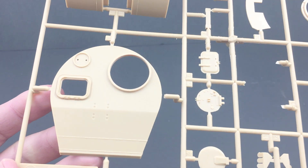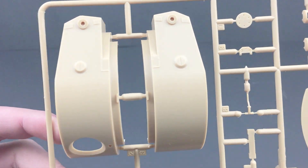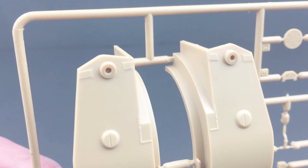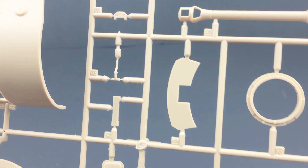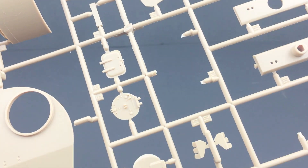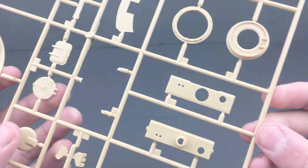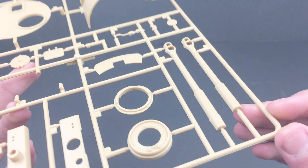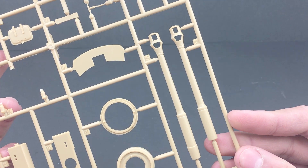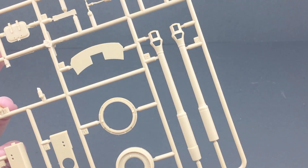Next up is the turret. You can see that we've got some nice welding seams on there already done, so I won't have to do those, and again on the sides of the turret halves. We've also got hatch details, the cupola, smoke grenade rack, and parts of the cannon. The turret is not slide-molded, which will be a problem, but we can probably work through it — otherwise I'll just buy a turned one.